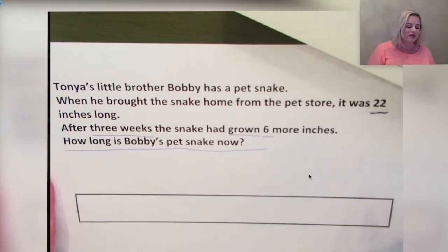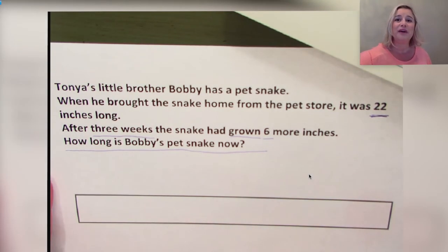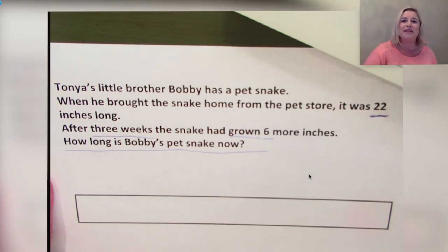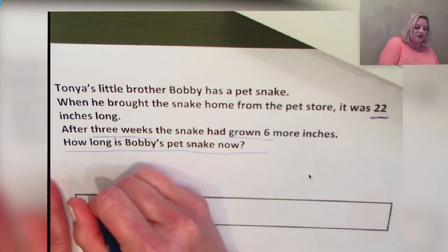Go ahead and grab your pencil and draw this model with me. We're going to draw a long rectangle first, then place seven hash marks across the top as evenly as we can — but don't spend a lot of time trying to get them perfect. This is just a way to help us organize our thinking. I'm going to start at 22.